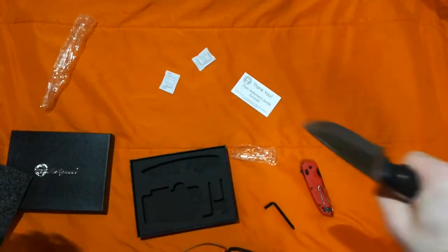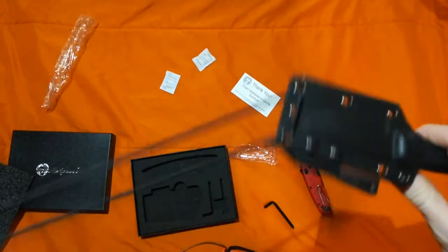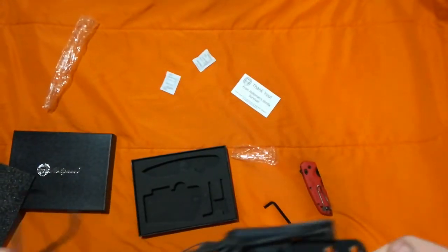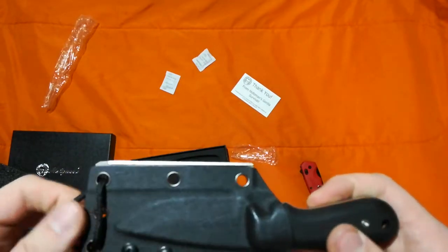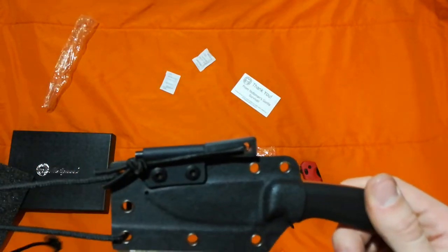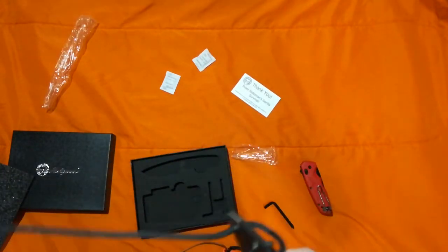Very nice knife at a very nice price. I'll put a link to it below. I'll also put a link to JB Outdoors channel because there's some great content there — he makes pretty consistent videos and definitely reviews good products at a budget price point. I forgot to mention — I also gained four subscribers in the last 28 days, even though I haven't uploaded in almost a year.